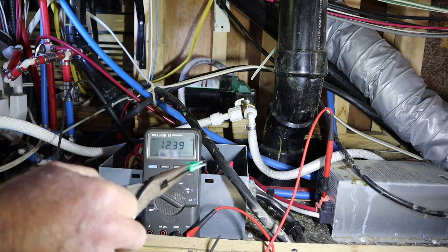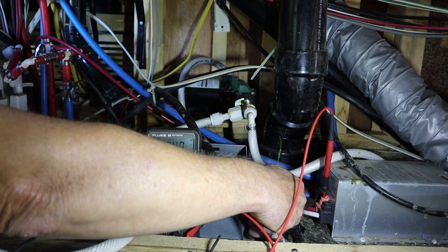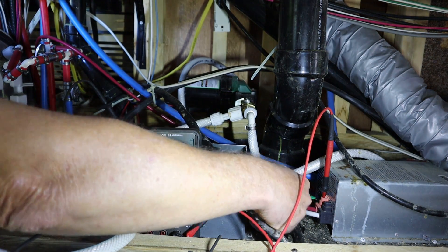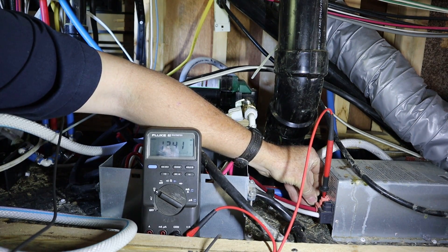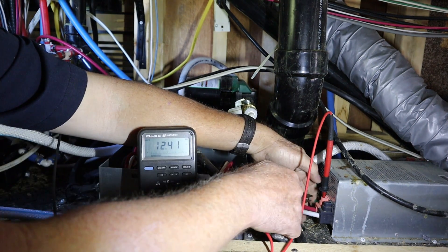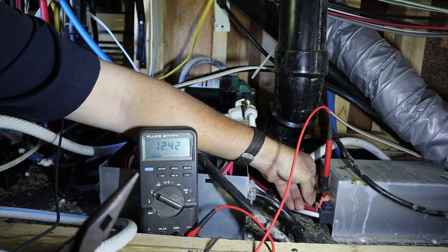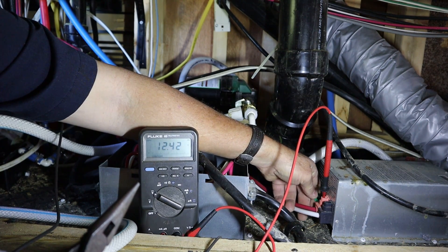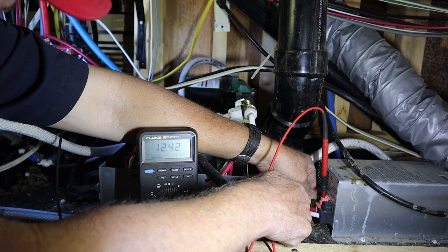Hopefully when I pop this fuse in and get my arm out of the way, this meter is going to go up to like 13 something. They never put those anti-polarity fuses in a convenient place to get to. It'd be a shame to have to unbolt and unscrew it from the floor just to get the fuse back in it.